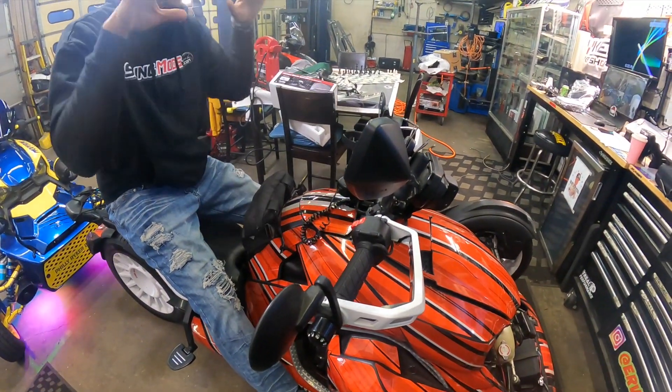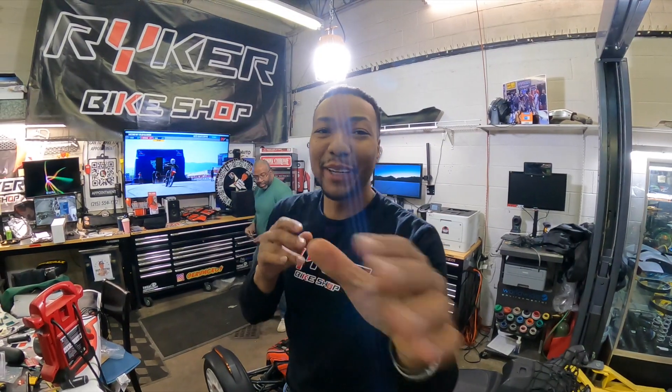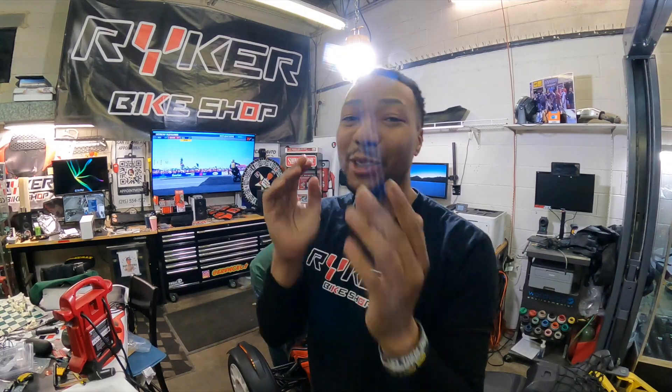As soon as I put my hands on it, it feels so warm. Alright guys, in this video today we're going to be installing the heated hand grips from Show Chrome.